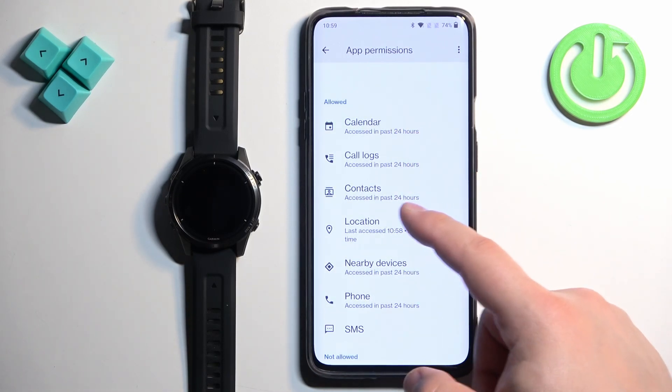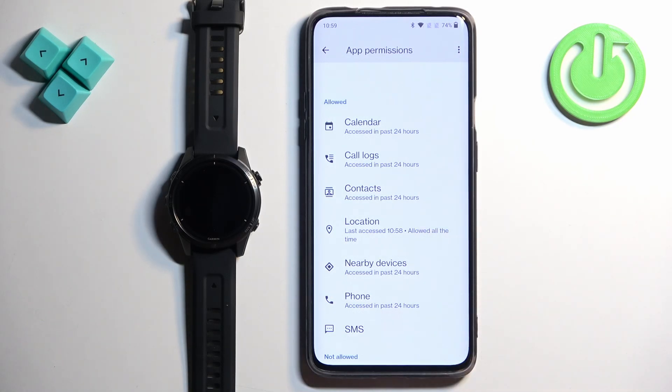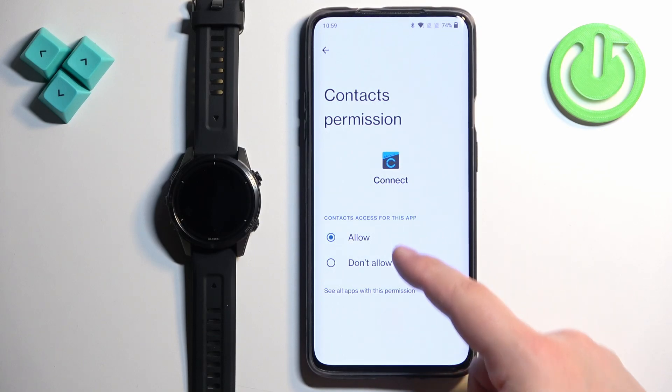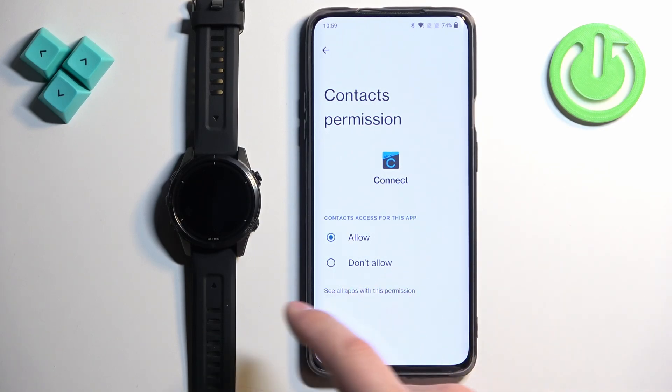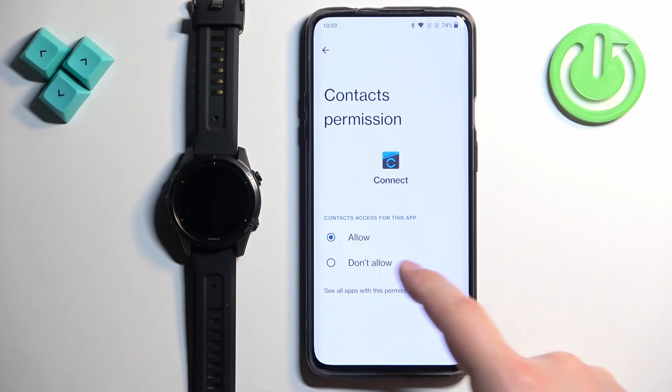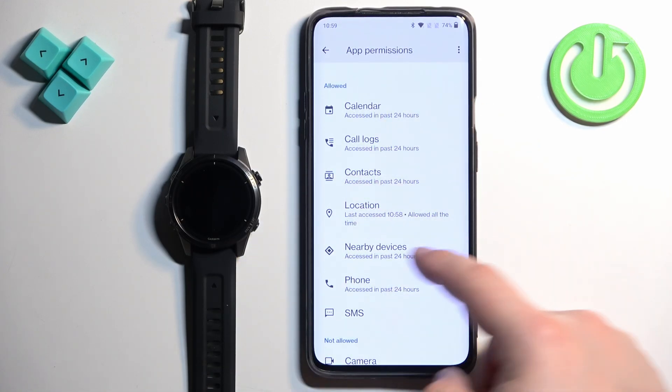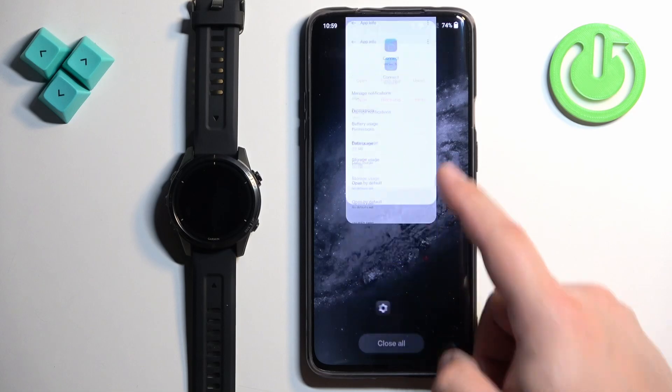You can skip Contacts if you want to, but I recommend allowing them. To allow a permission, simply tap on it and select Allow. By default it will probably be set to Don't Allow, so select Allow and it will move to the allowed list. Once you've allowed all the permissions, go back and close this page.